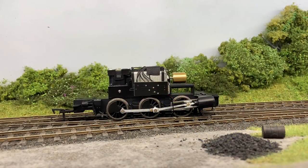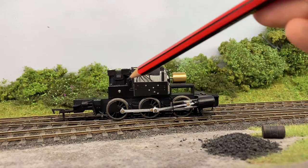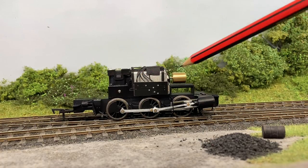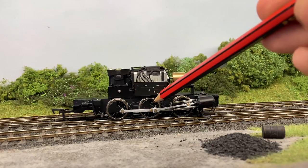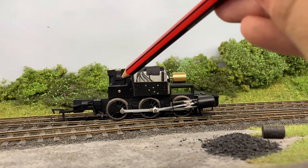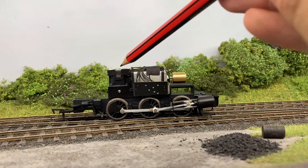This is the production chassis for the Kerr Stewart Victory. Just to point out a few features that weren't on the sample shown previously. We've got a NEXT18 decoder socket alongside the motor here. A flywheel has been fitted. The centre axle is sprung, and on top of the gearbox we've got a speaker, which is ready for sound.